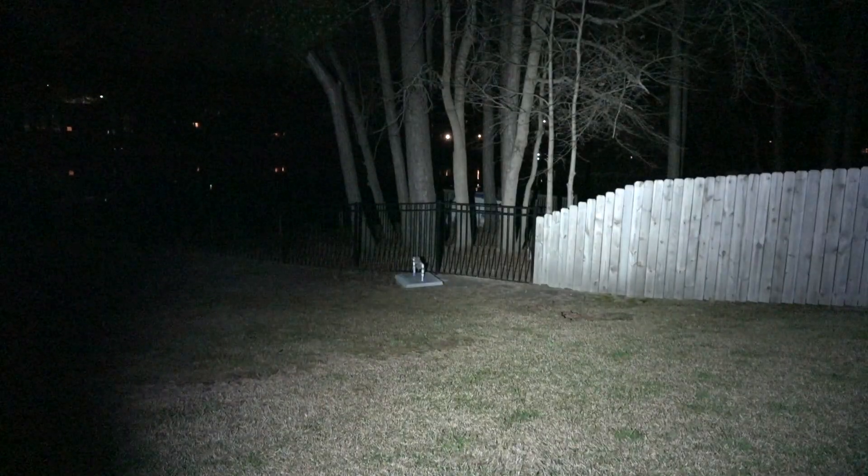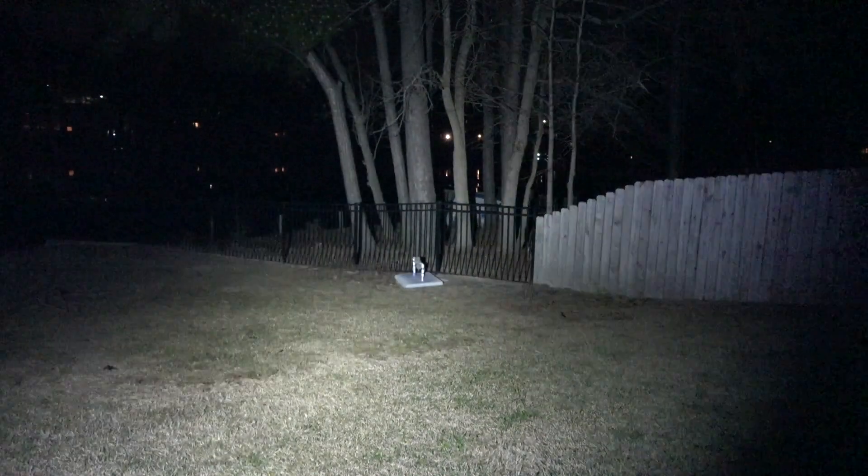So that was on high, and here it is on low. It might be a little bit hard for the camera to pick up, but I tried to make the settings as close to what I see in real life as possible. You can still illuminate that fence and those trees a little bit, but nothing like when you tap it onto high.